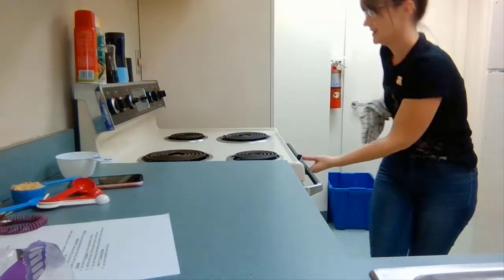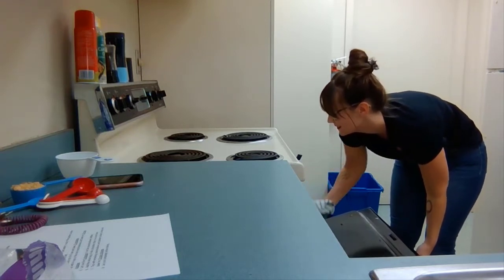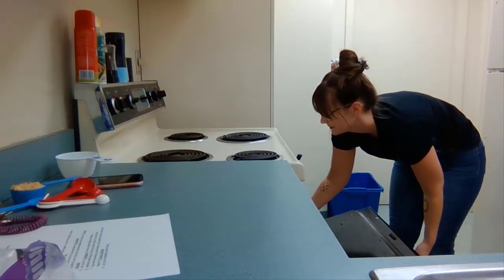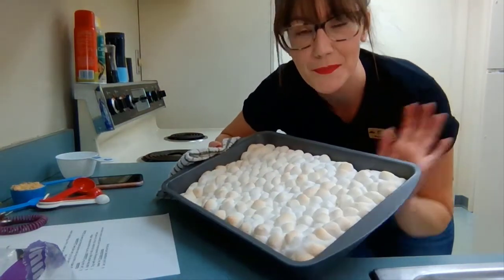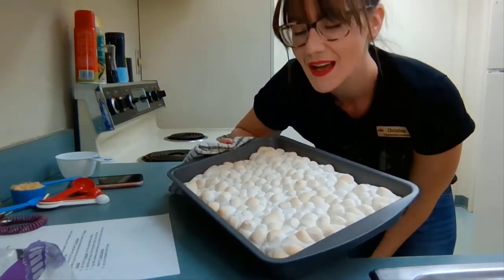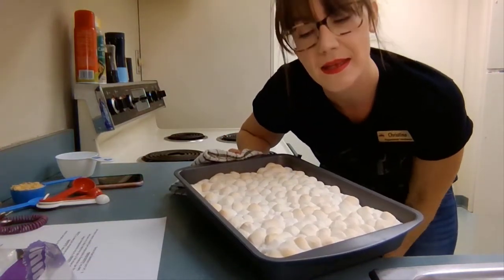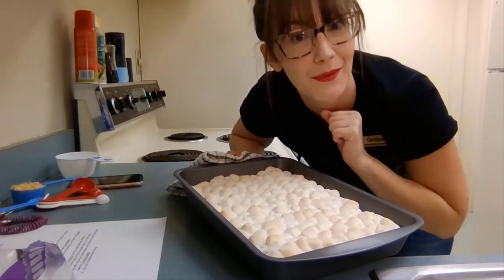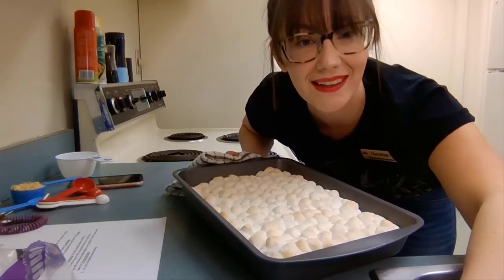It's been 10 minutes. The marshmallows have risen, so we're going to let it sit for five minutes so they can cool down and deflate a little bit. That'll give us more room on top to add our remaining ingredients.